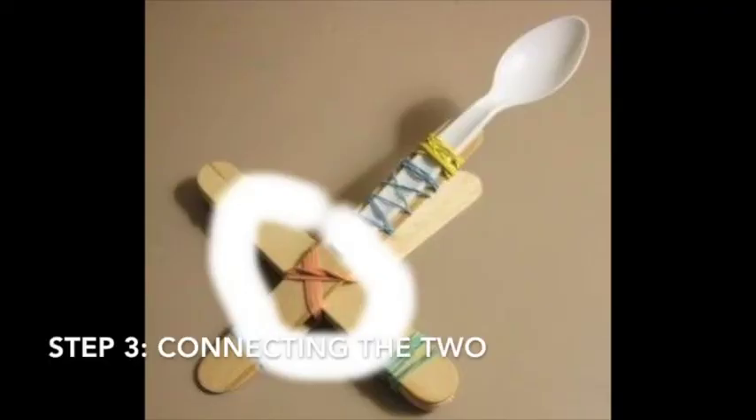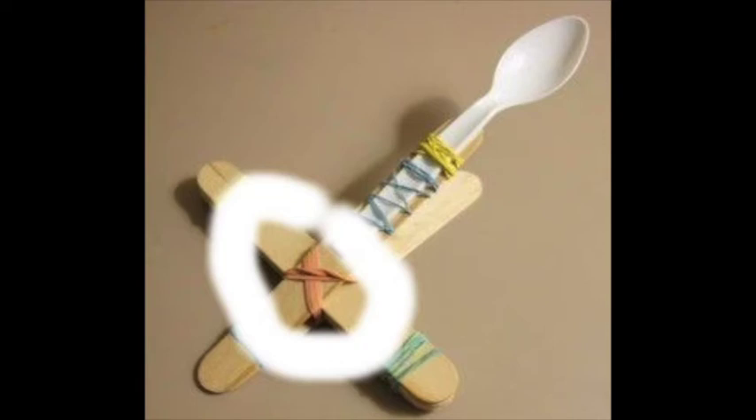The next step, you're going to connect the two pieces you've created. You're just going to insert the two popsicle sticks — one below and one above the base — and then tie them together, as highlighted here, in a cross with another two rubber bands.